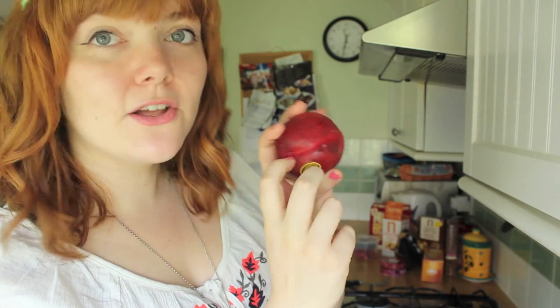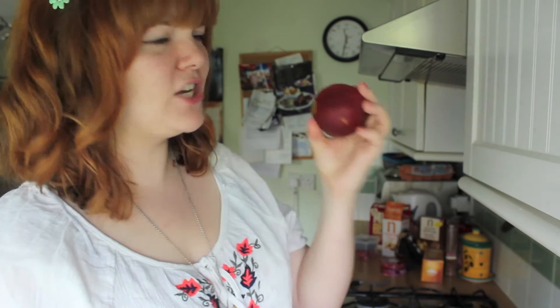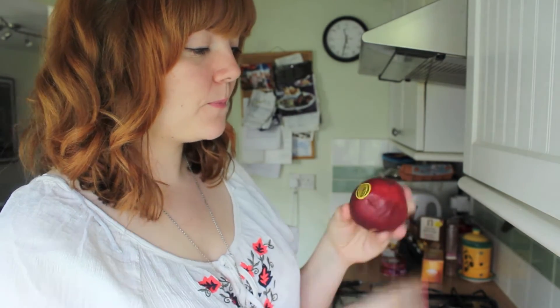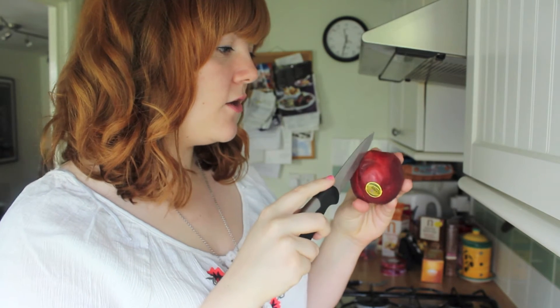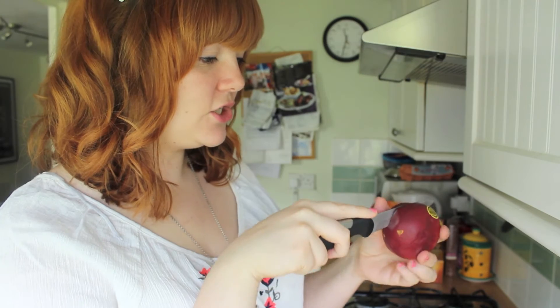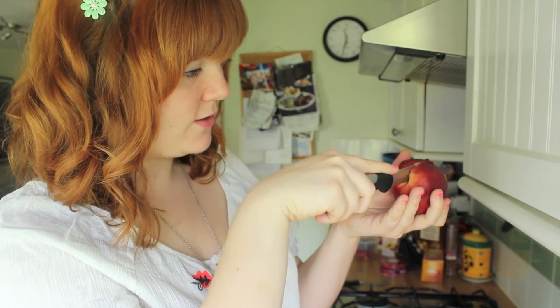Then take your fruit. You'll notice along the fruit there's a seam — it's like a little line. It might not go all the way around, particularly if you have misshapen peaches like I do. But you need to find that seam and then, just using your sharp small knife, cut the fruit along the seam, push the blade until it touches the stone, and cut it all the way around.